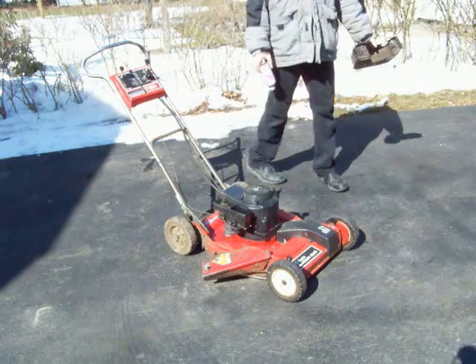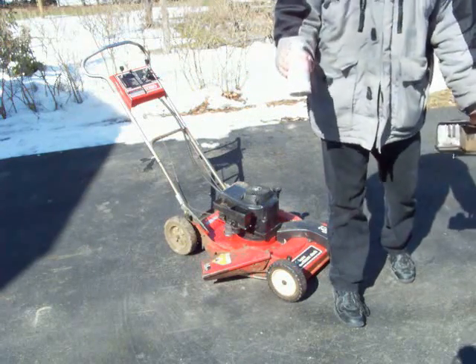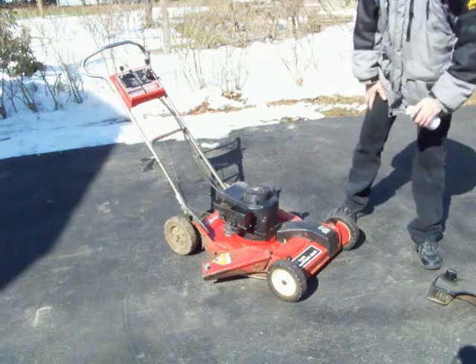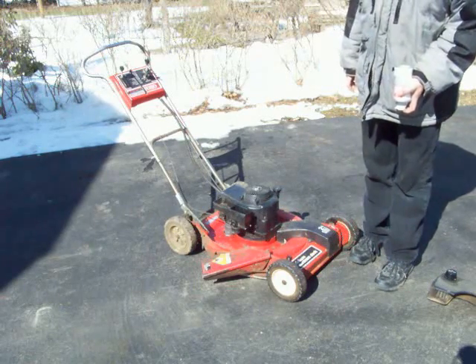We're going to try to run this lawnmower off of a chewing gum and candle wax remover. This stuff just comes out like a liquid — it's a freeze spray. It cools everything down, but if you tip it upside down, you can get just the gas.